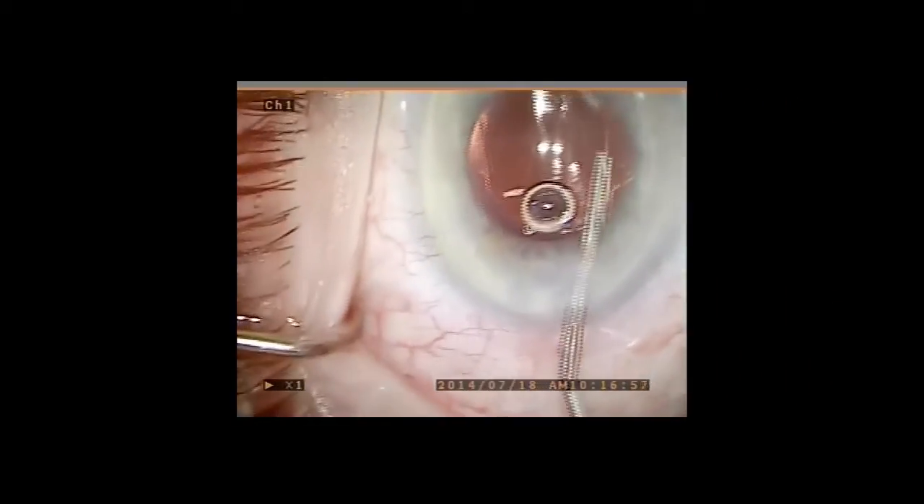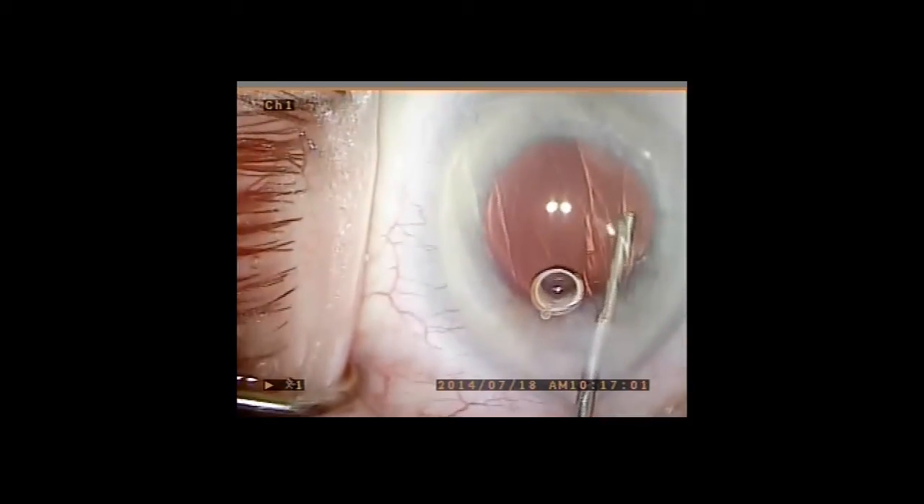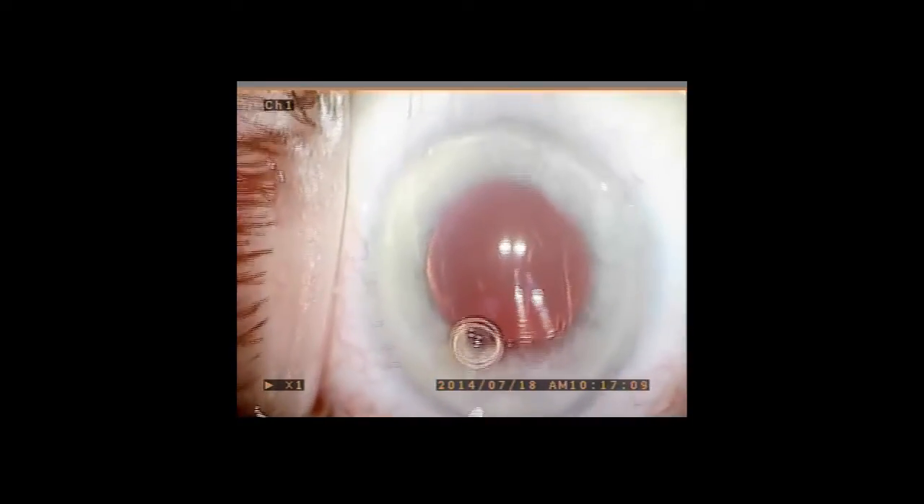In this video, a one-piece AMO Tecnus multifocal lens has been placed in the capsular bag. Viscoelastic is used to expand the ciliary sulcus until the anterior capsule edge is visible.